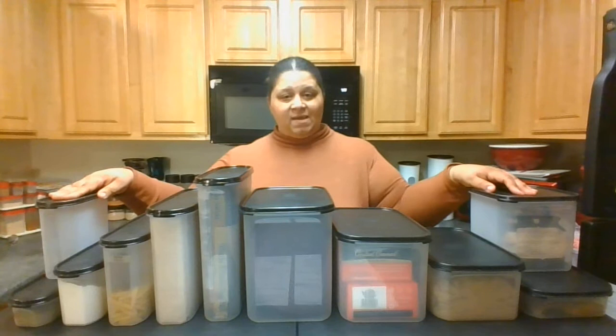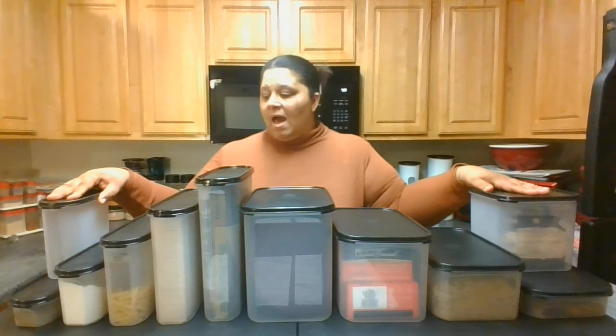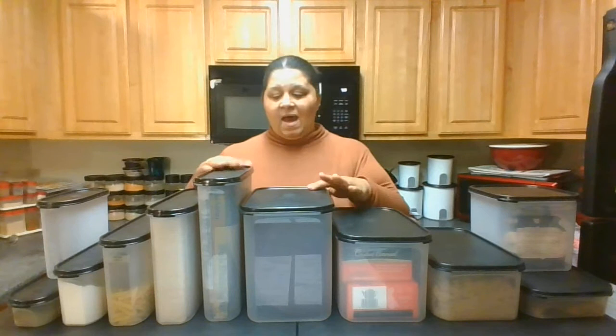Our Modular Mate system is an organization system for your cabinets. That could be cabinets in your kitchen, in your camper, in your RV, your garage, your bathroom — just anywhere that you need to store and organize products and items in your household life.